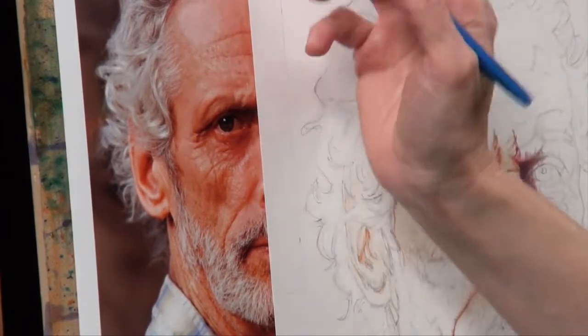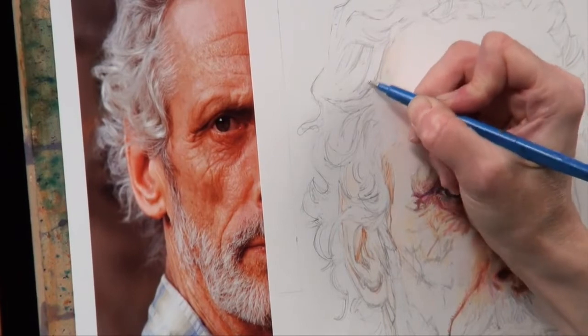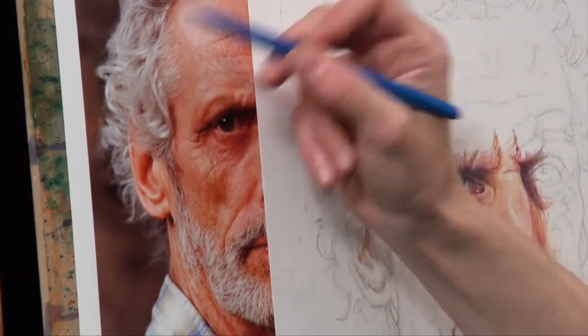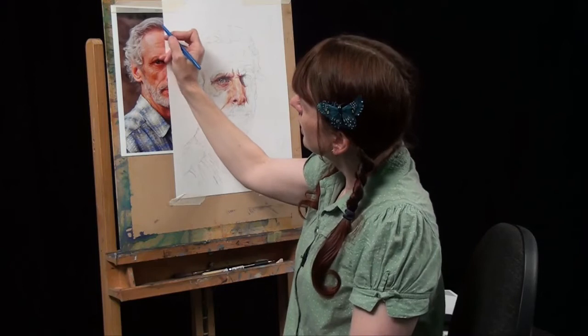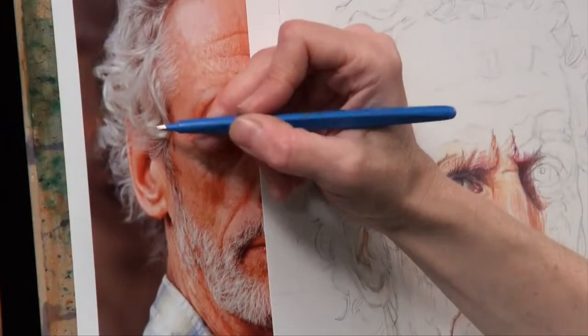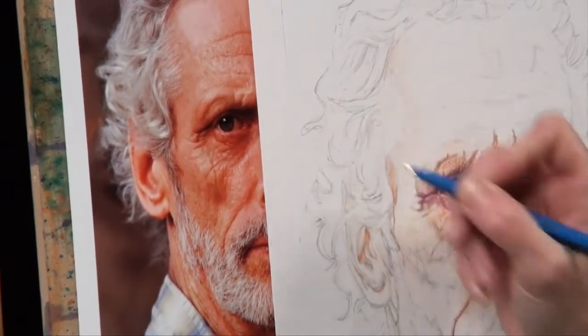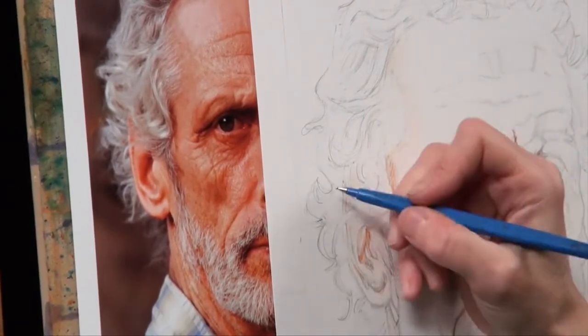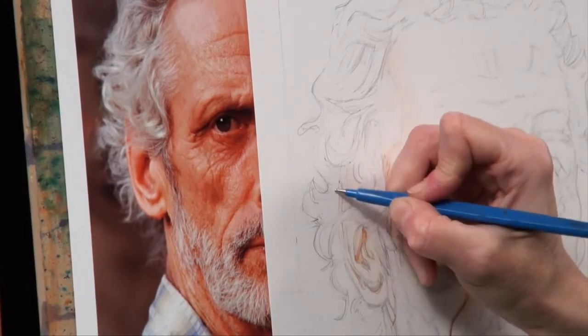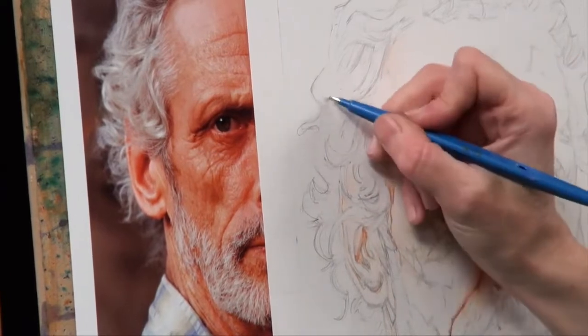As I'm going along I'm noticing the colour of this gentleman's grey hair. There's quite a lot of yellow in this area, but these curls up here are quite grey. It's grey but it's got a yellow tinge to the pale areas. That helps me to pick out the other pencils I'm going to use — just be aware of which colours are going to go where.